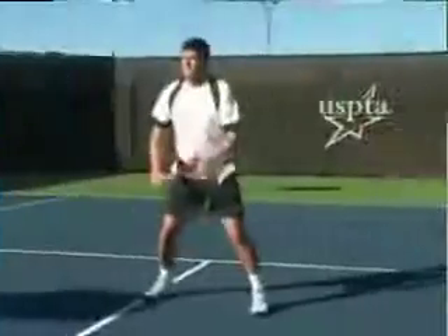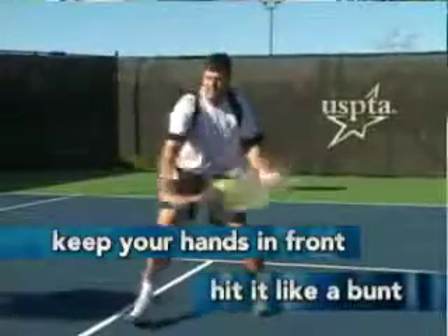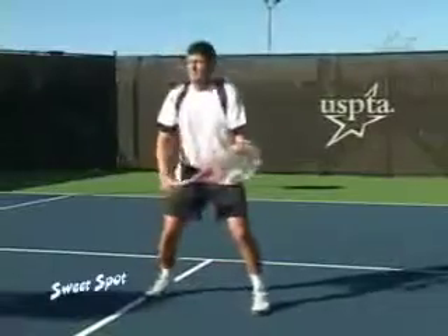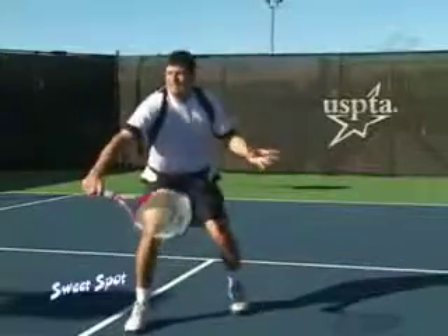A great tip is keep your hands in front and hit it like a bunt — just like you'd see a baseball player. Instead of winding up and making a big swing at the ball, they're just going to set it and keep it simple. Because that's one of the most common mistakes, especially at the club level: people take too big of swings.